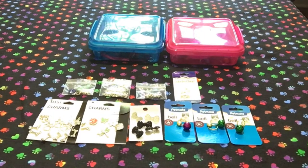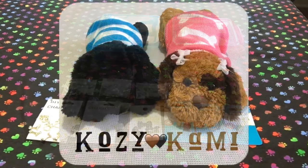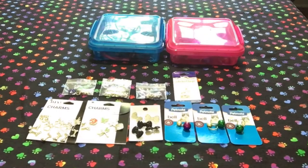Hey everyone, thank you so much for joining me for another episode of Cozy Corner. My plush pups Cozy and Cami are not in this video — we're not doing an outfit of the week this week. I wanted to modify their collars and make some DIY collar charms for them, so that is what we're going to do in this video.